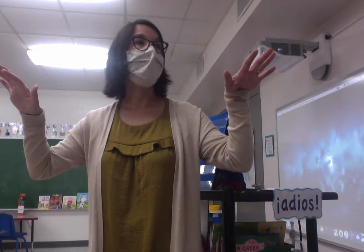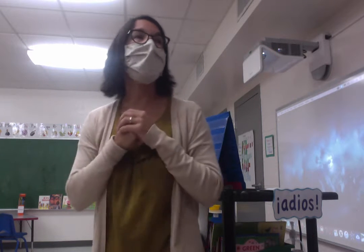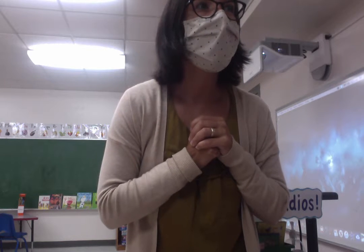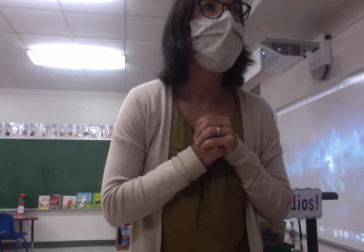Zach, como estas? Say mas o menos. Zach, where are you going? I'm sorry, I can't understand you. I think a phone must be doing a sign right here. Come have a seat at your desk.